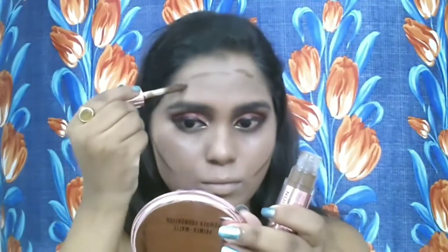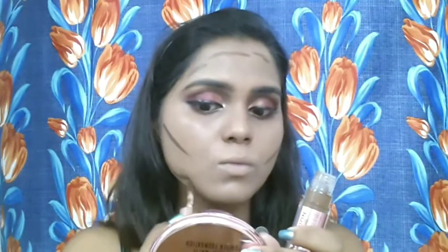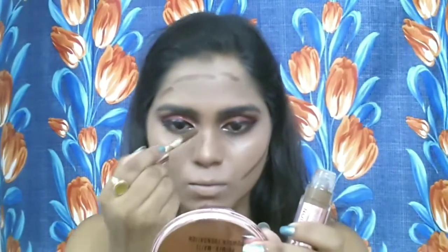Next I'm going to use the Makeup Revolution Conceal and Define in shade C17, which is darker than my skin tone, as a cream contour. I'm contouring to make my face look structured and defined — applying it to the hollows of my cheeks, jawline, forehead, and nose, then blending it out with the same makeup sponge. I love how this contour blends so nicely. It's extremely creamy and blendable — I'm using it for the first time and it's amazing.